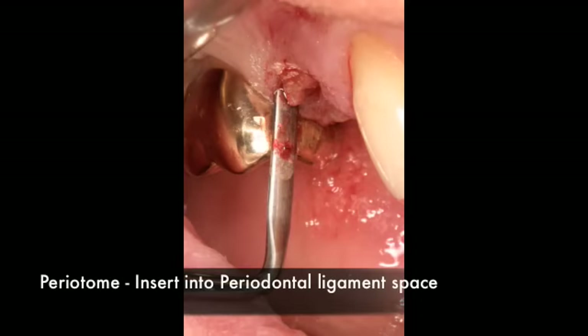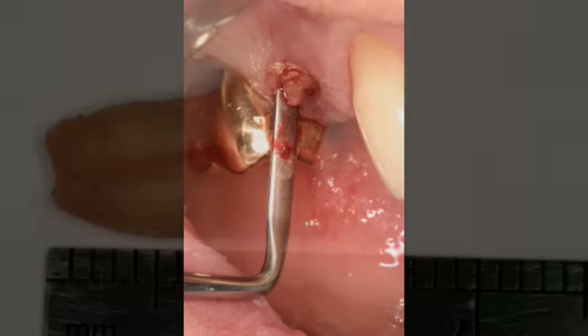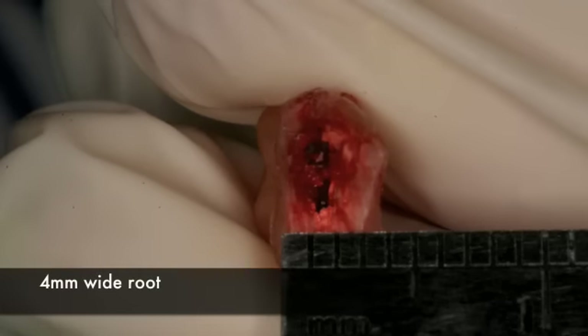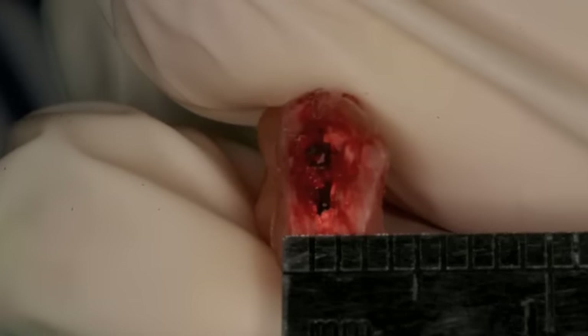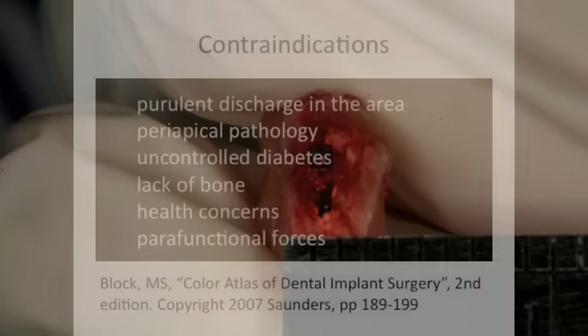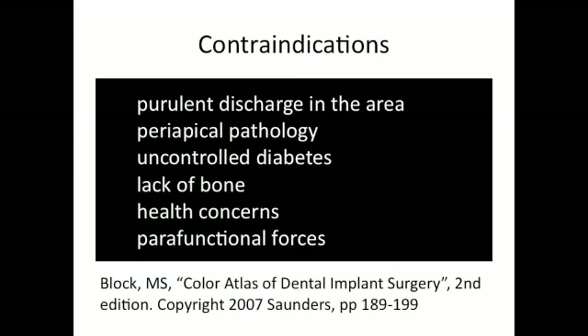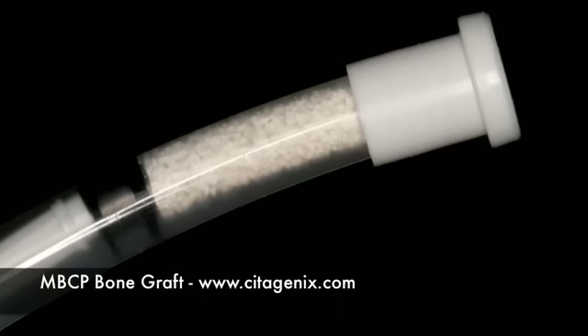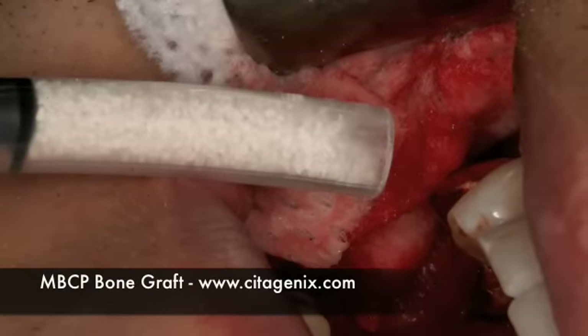During surgery, a peritome is used to remove this root in order to protect the buccal plate and keep everything intact. The root ends up being about 12 millimeters long and about 4 millimeters wide, which also helps us determine our plan. We check the contraindications to placement, making sure there is no pus in the area, and confirm it is a healthy patient overall. We then place bone grafting in the area to close the jump gap.